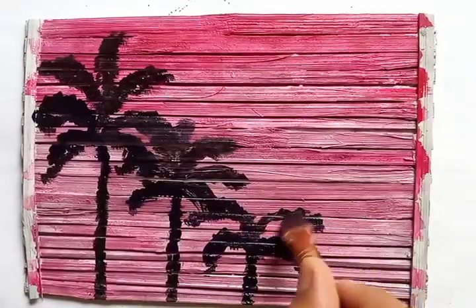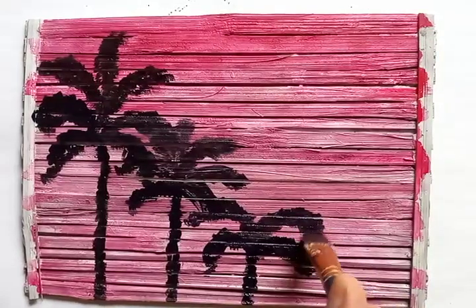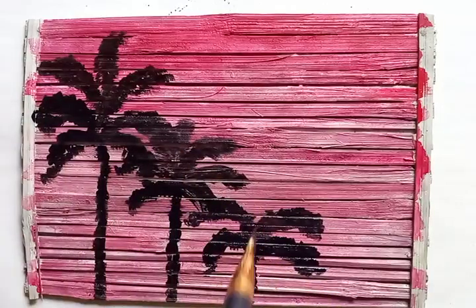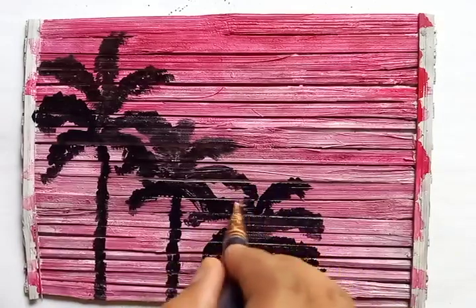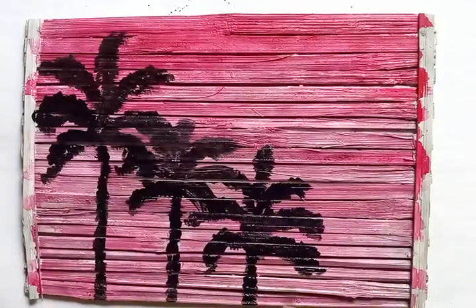Drawing the branches for the taller trees which are a little bit farther in the distance. You can see one is in the top corner and one branch in the middle — so three trees here.